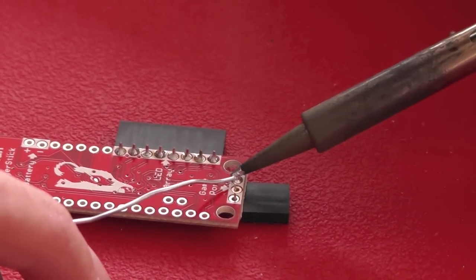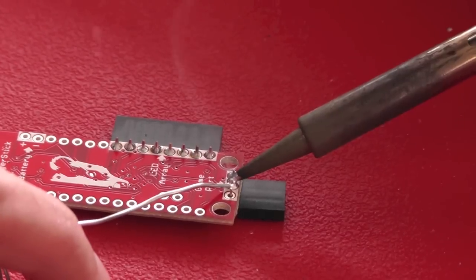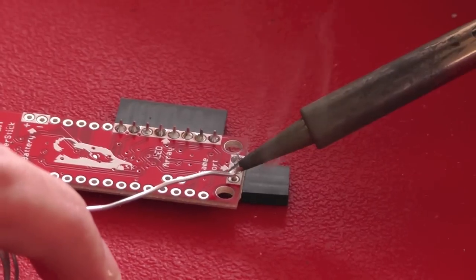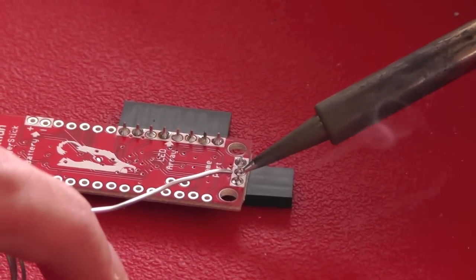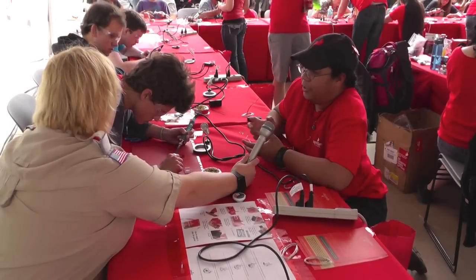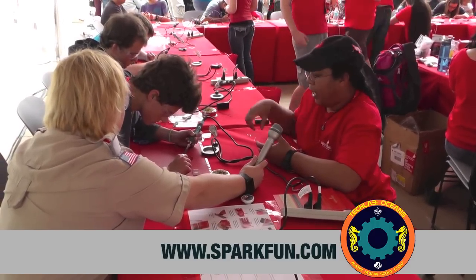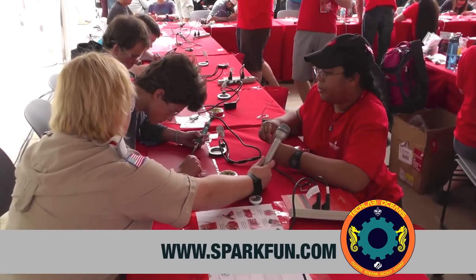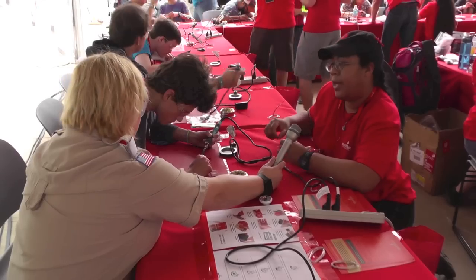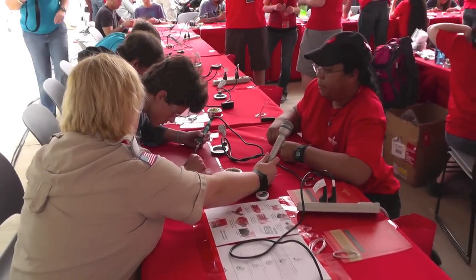So why are we soldering the stuff to the board? What does the solder help us do? When you just slide the pins in, they don't really make a good electrical or mechanical connection — they can fall out and wiggle around, and that's just not good for circuits. The solder is basically a metal with a very low melting temperature, so we're actually melting metal around it, and that's gonna make a good physical and electrical connection between the pins and the board.